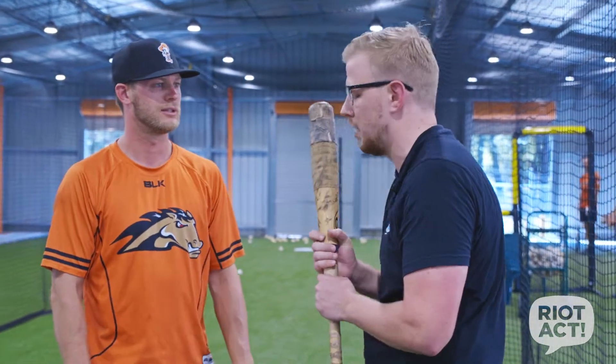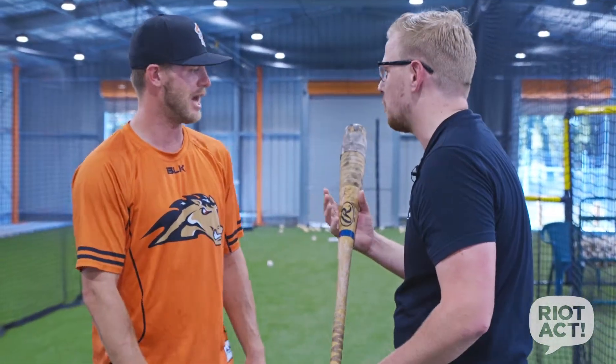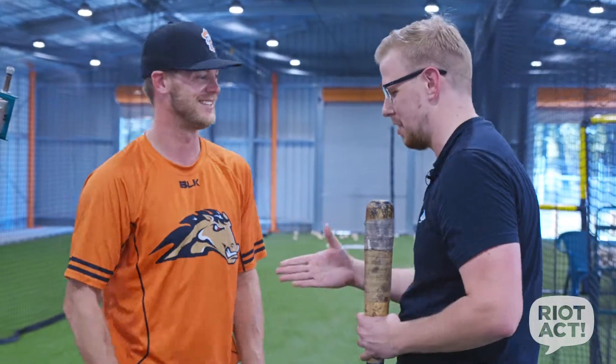Thanks for the masterclass today, mate. Thank you — I'll go home and practice a few. I might have to buy a bat first, unless I'm going to take this one home. Nah, you can take that one. Oh thanks, mate. Appreciate it. No worries — thanks for your time.